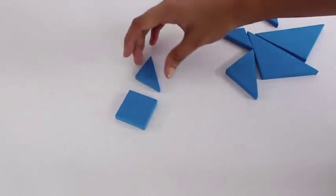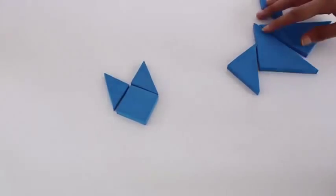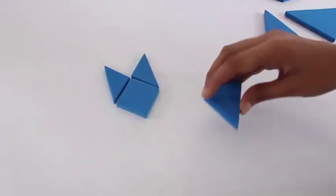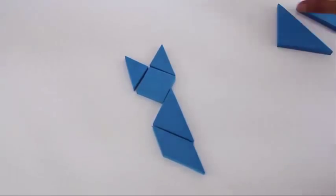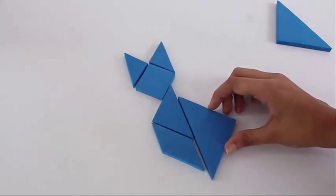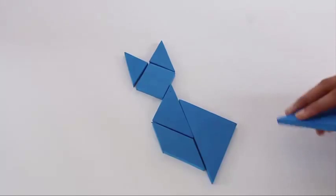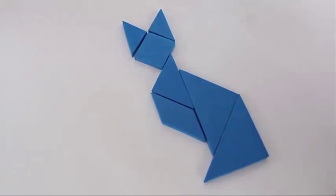Place the square, then put the two small triangles, and you can see that a cat's face is emerging. Now make the body of the cat, and finally the cat is complete.